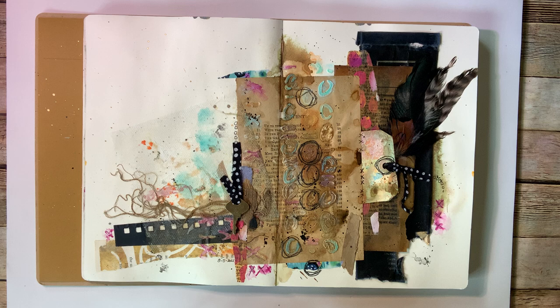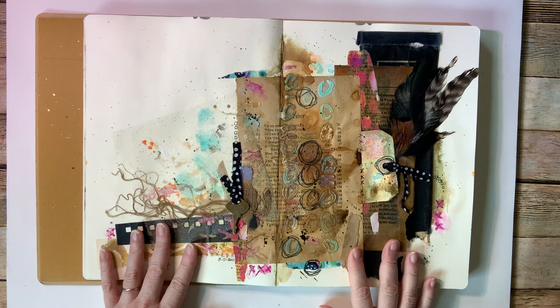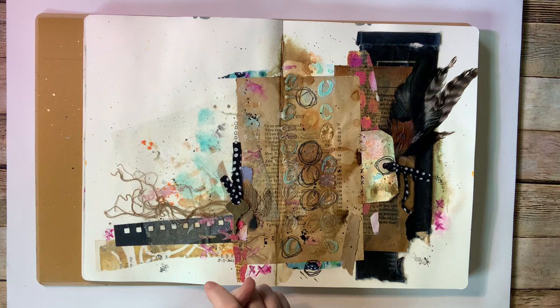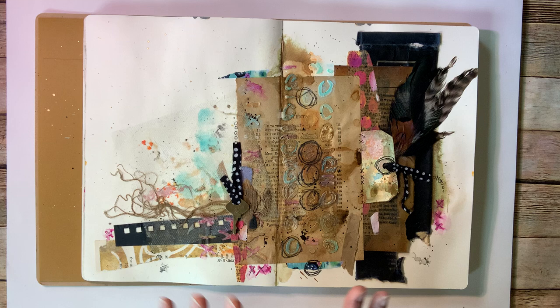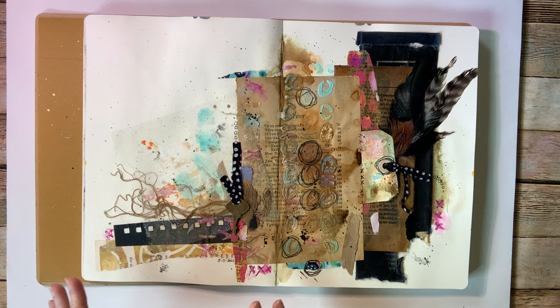I know that mixed media means different things to different people, so what I've done during the course of this week and the next three weeks that we're actually going to be doing this scavenger hunt, I put together three different projects, and I'll do the same next week as well. Most people are doing some sort of a journal spread, but I've also done an assemblage piece and an entire journal and cover. So I just kind of wanted to review through these three that I did this week. This is kind of my review video of the week.